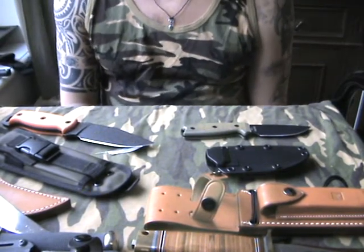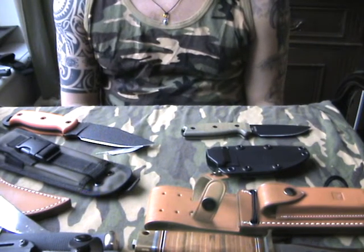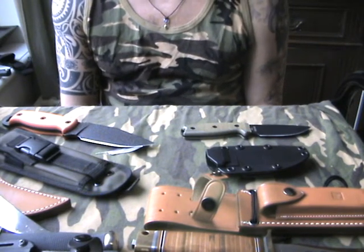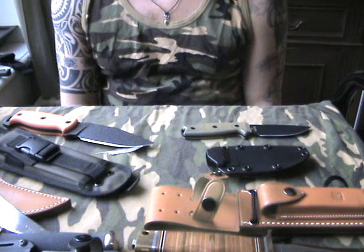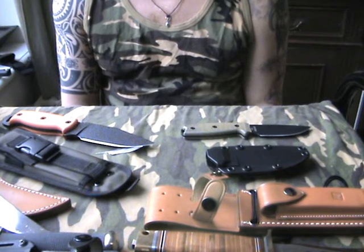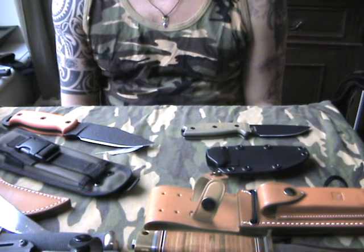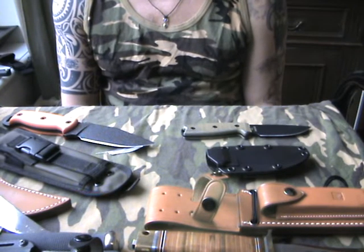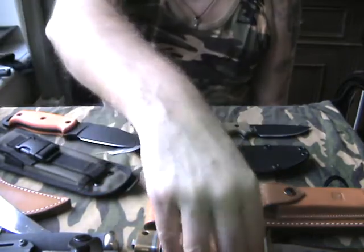Hello YouTube, this is Stefan from Holland again. I did some previous reviews on rather cheap or cheaper knives, all non-American I believe. So just to show you that I'm not cheap myself and I do love American knives, I will show you some of my collection, in no particular order by the way.